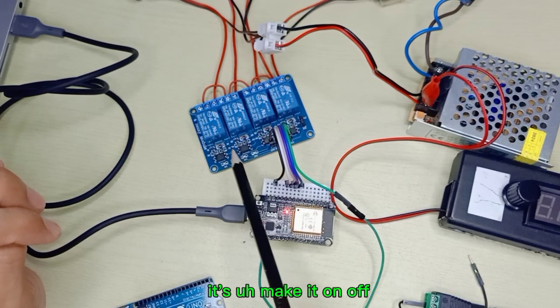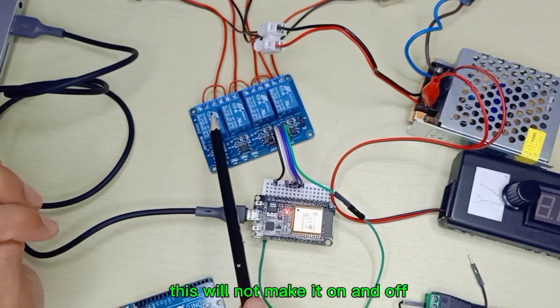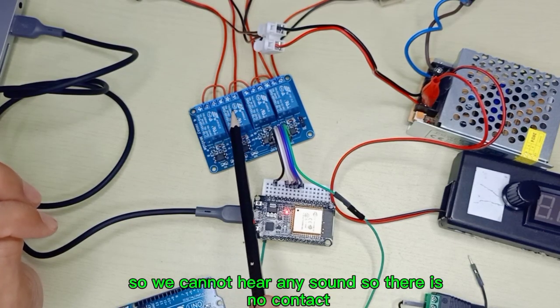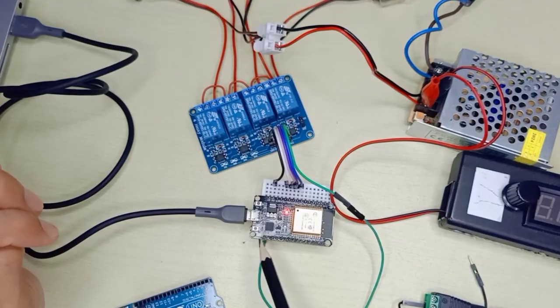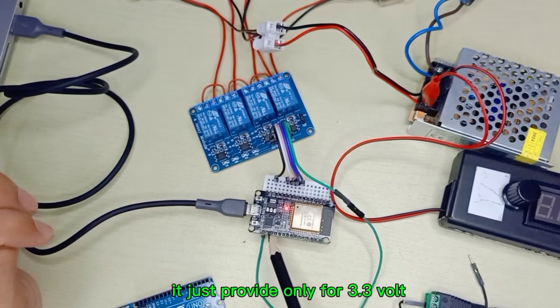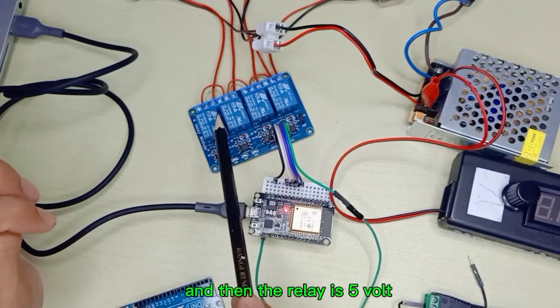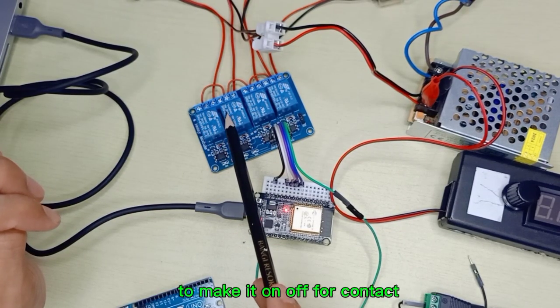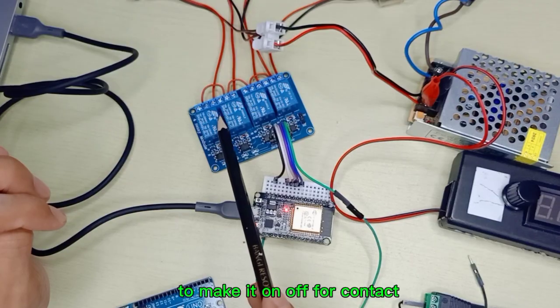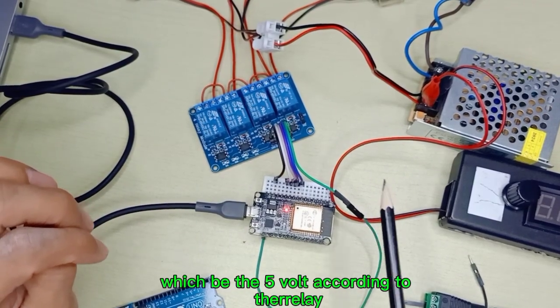However, the relay is turning on and off on the board's indicator LEDs, but the relay is not physically making contact — we cannot hear any clicking sound. This is because ESP32 only provides 3.3V, and the relay requires 5V. So 3.3V is not enough to activate the physical relay contact. We need a separate 5V power supply.